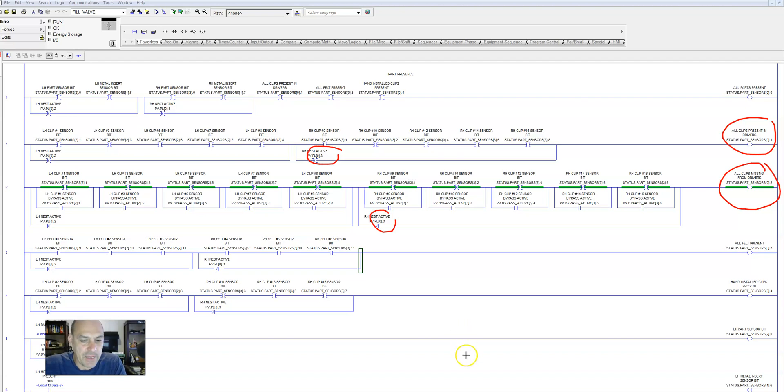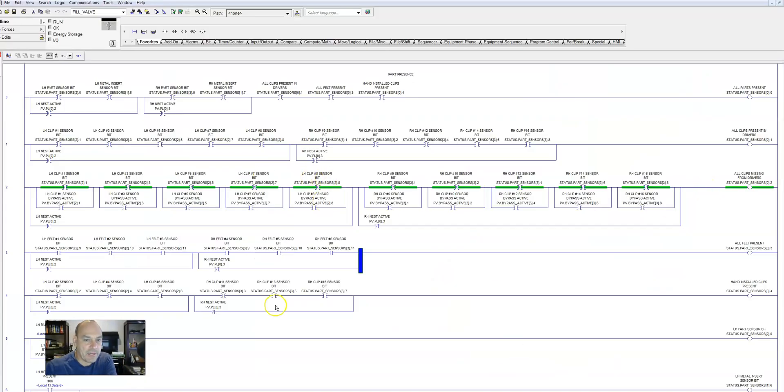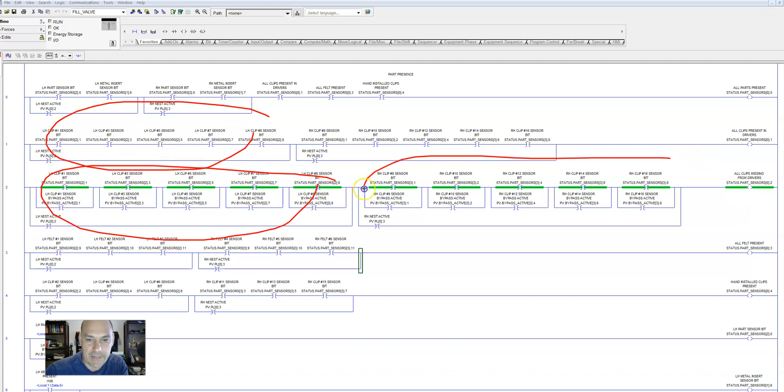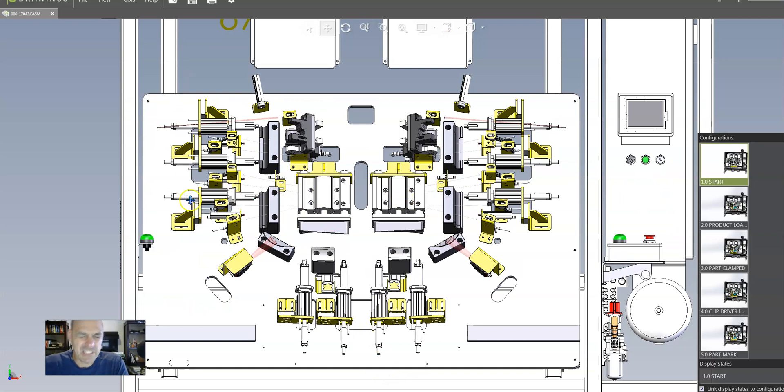We have two nests on our project — left-hand part and right-hand part. We have to break this down. So here we have left-hand nest and we try to differentiate between everything, the left-hand and the right-hand nest. When I look at this project and I organize it, I start from the top to bottom, left to right. So in this case I'm going to start on the left at the top and work to the bottom, left to right.